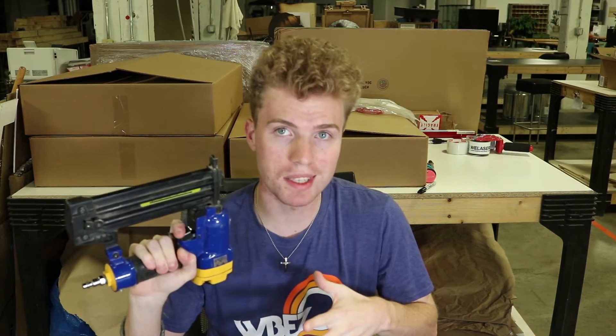This is a nail gun. This will let me assemble stuff super quickly. Let's go.